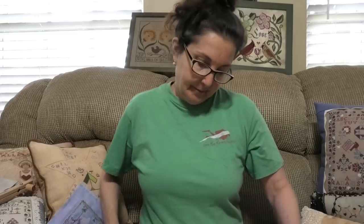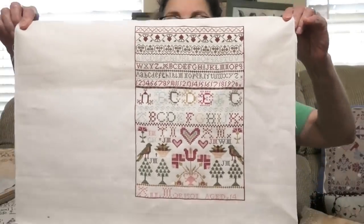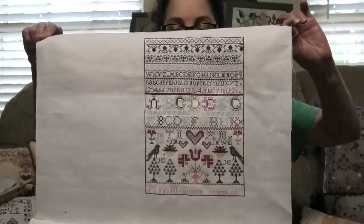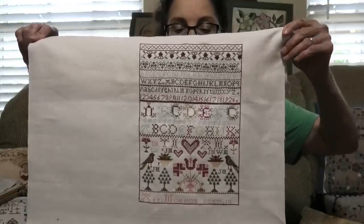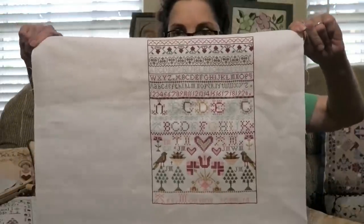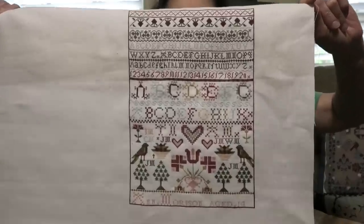First, finishes. This is Ann Morrison, and this is by Hands Across the Sea. Ann Morrison is stitched on 45-count Legacy Linen called Russian Tea Cake, and it's a Versoie, which is a thin silk. Now, if you can stitch on 40-count, you can stitch on 45 — it's not that bad. Of course, I use a magnifier with just about all my stitching. I thought it came out so pretty.